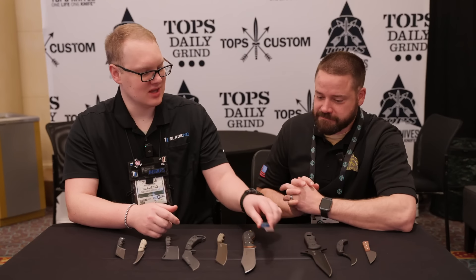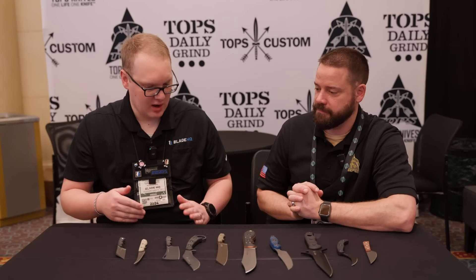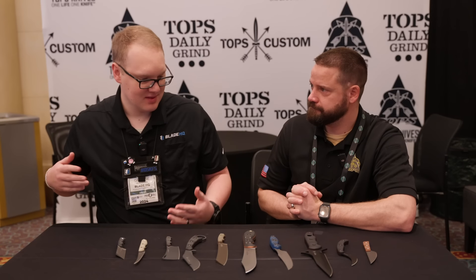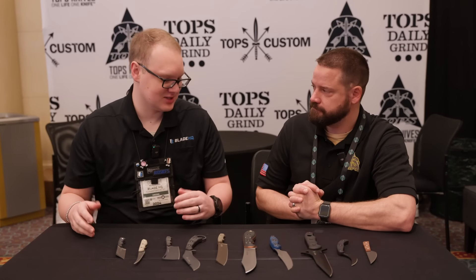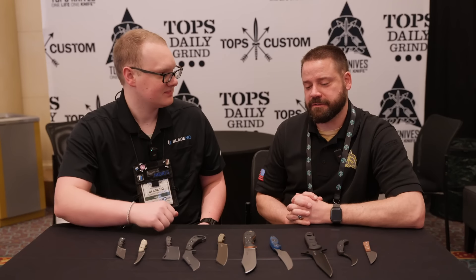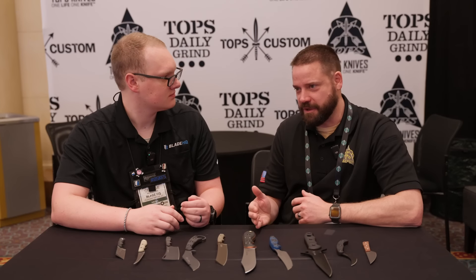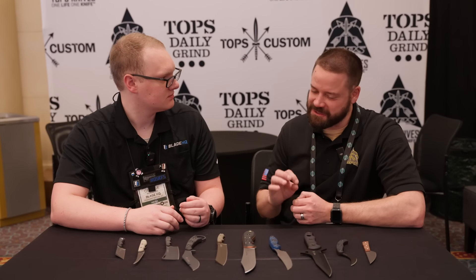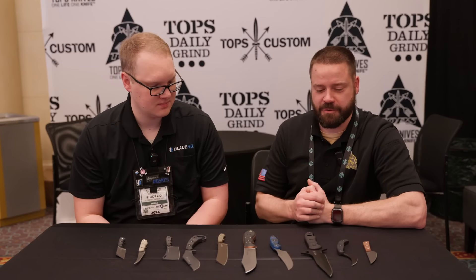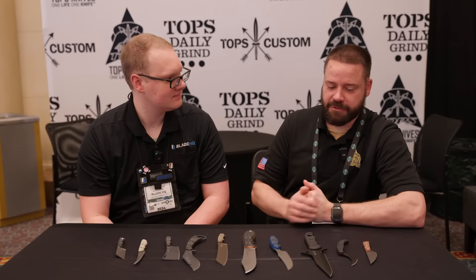I really appreciate that even though a lot of these are works in progress and a little ways out, you do bring what you have going so we can get a sneak peek into the process at Tops. There's a lot of R&D that goes into every single design. And you'll see — if you go back to original prototypes and compare to the launched version, you'll see little tweaks that just make things better overall.